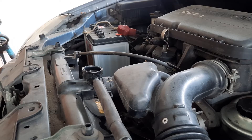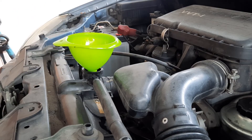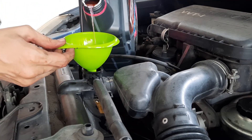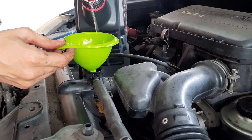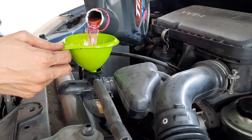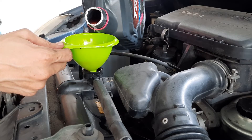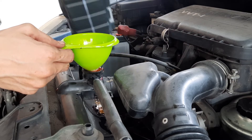Now we can fill up the car with fresh coolant. To make things less messy, I've got a funnel and I'm going to start pouring in the Toyota coolant. This is Toyota's super long life coolant, also known as the pink coolant. It comes pre-mixed with water so you don't have to mix it with any water — just pour it straight in. Keep pouring until you see the coolant start to leak out from the top of the radiator, then you can stop and start the engine.